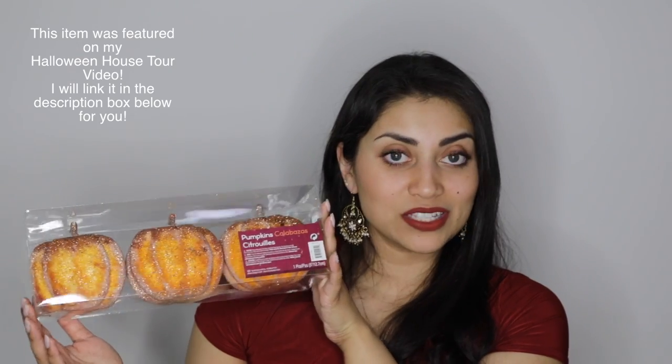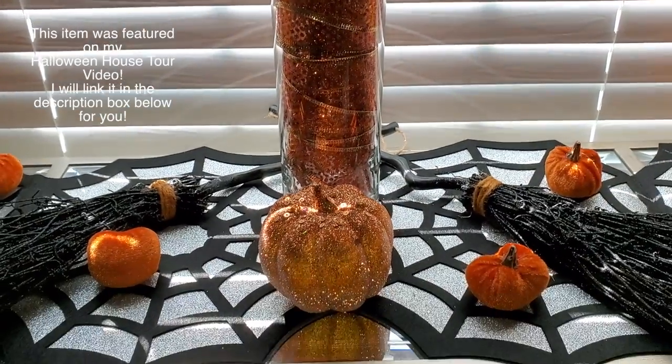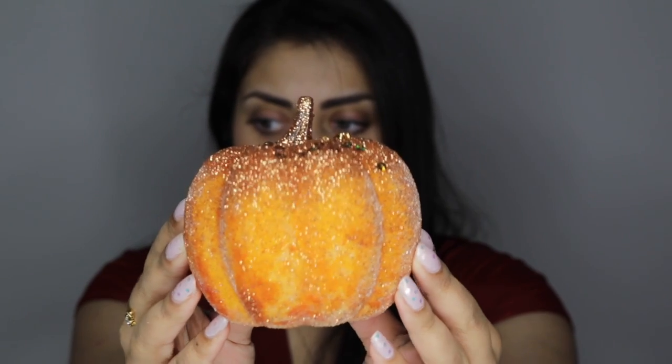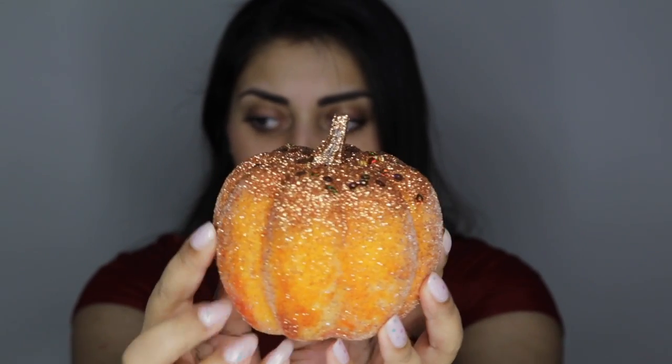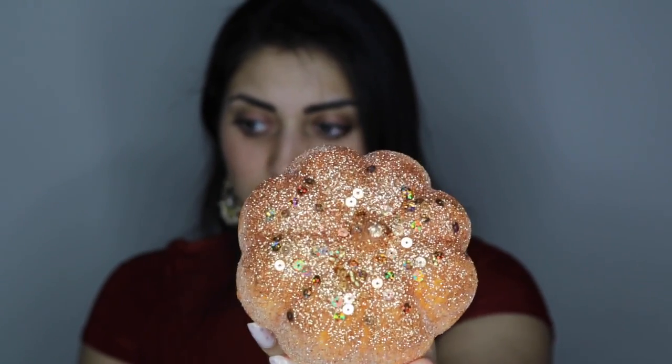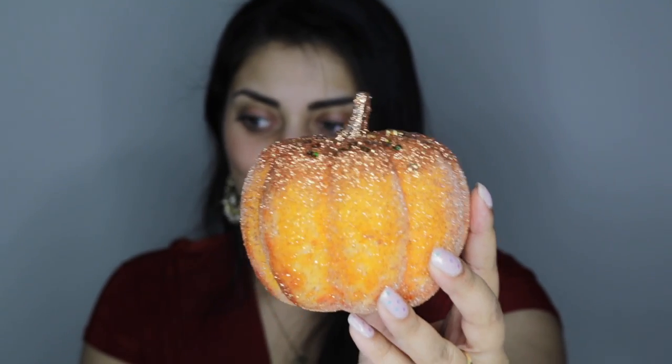Fall has me obsessed with pumpkins — I love pumpkins, I love the shape of pumpkins, the color of pumpkins. Party City had this little trio of pumpkins with glitter, so of course I had to get it. I believe this was six or seven bucks. As you can see it has these clear beads on it that make it look almost frosted, with glitter on top. So gorgeous.